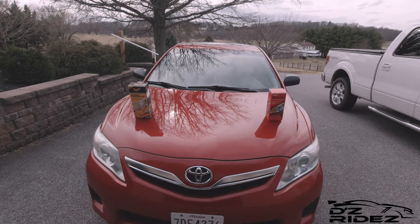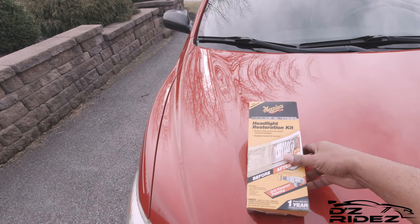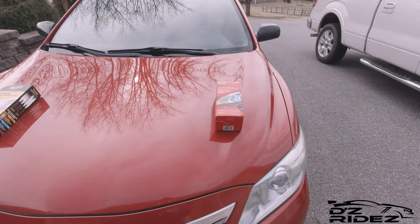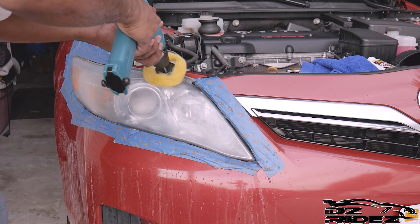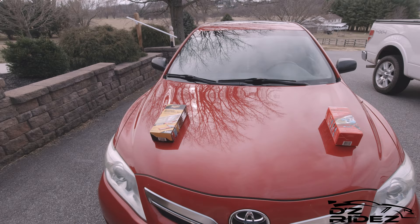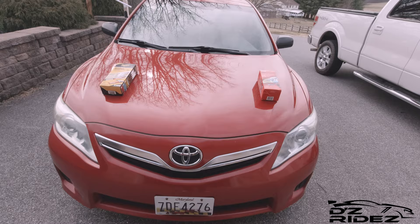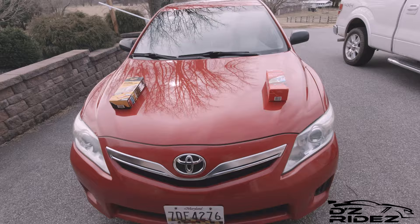We're gonna walk over here and I'll show you what the headlights look like two years later. On the right we got the Mother's New Lens headlight restoration kit, and on the left we got the Meguiar's headlight restoration kit. Each of these you have the option to use a drill or do it by hand. I know a lot of people gave me grief about doing it with that old drill, but I needed to work with what I had — it was my wife's father's drill. Since then I now have a DeWalt drill. Either way, let's take a look at these headlights and see which one fared better over time.